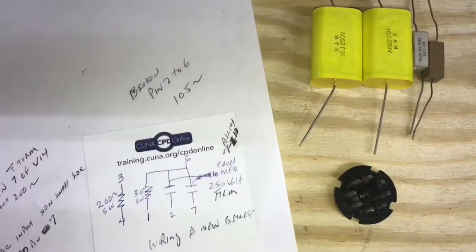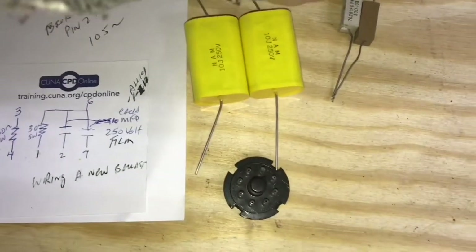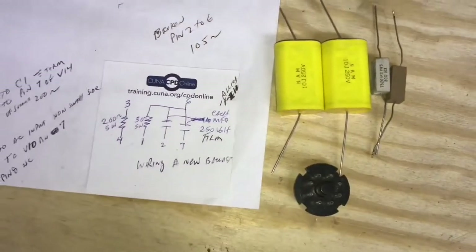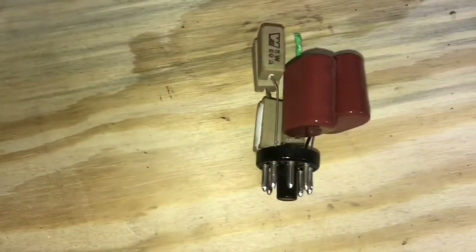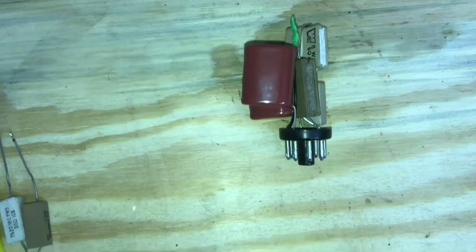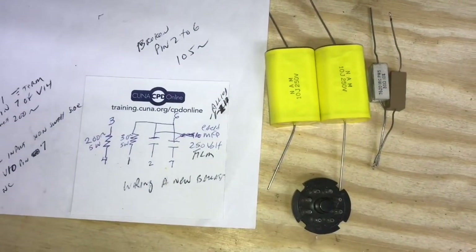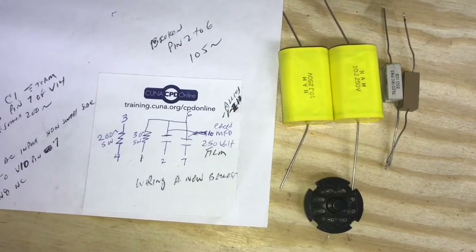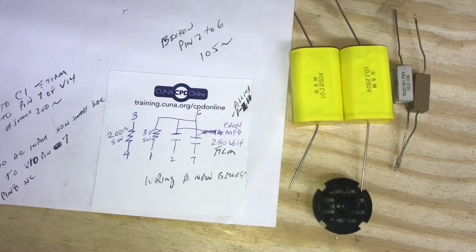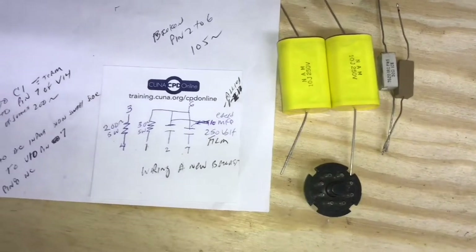I'm going to make this ballast today with the parts I have ready. This is one that I've used on a test chassis for several years. I thought the caps were kind of large on it, but the ones I was able to find for this one are even larger. So I'm not sure how that's going to work, but I'm going to put it together and we'll see what it looks like.